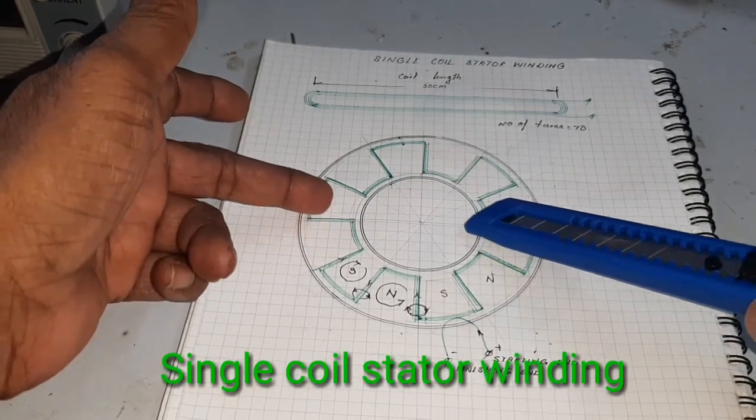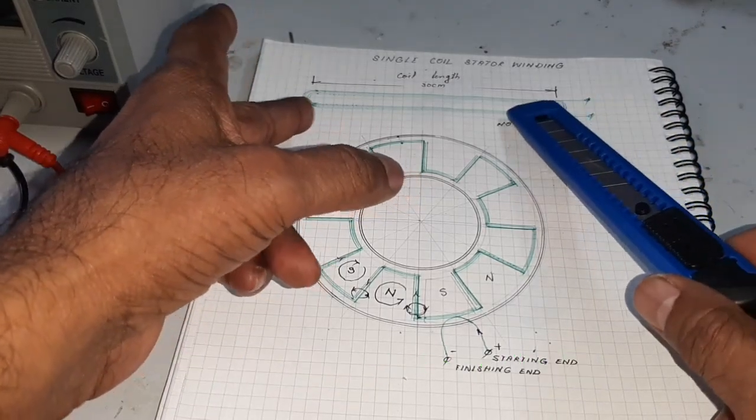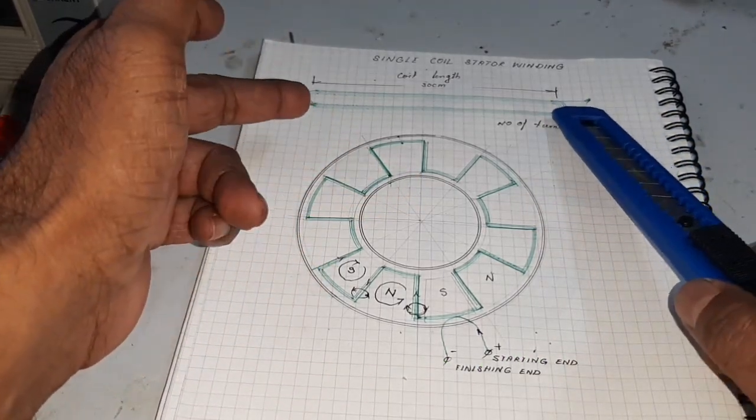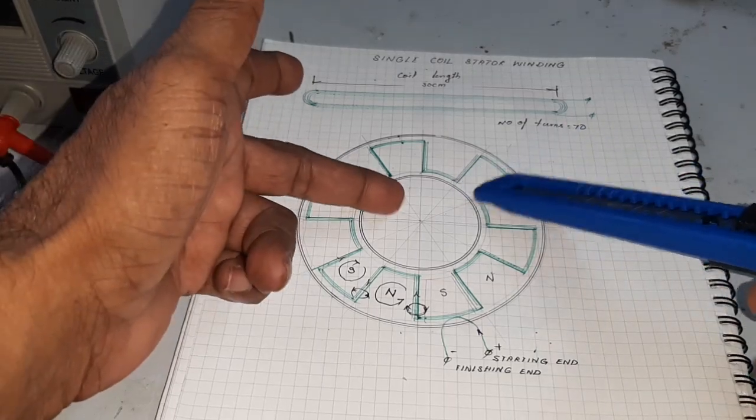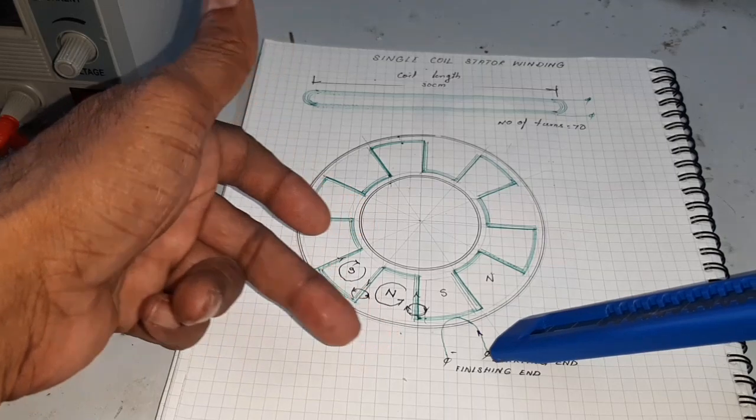Here, this is the single coil. Single coil length of 30 cm. The coil is placed like a Jig and the starting and finishing ends are taken.